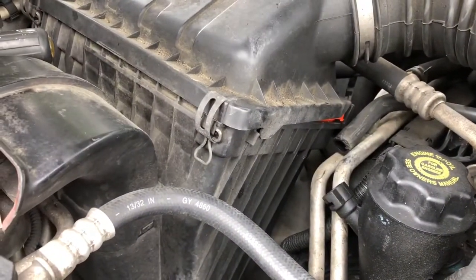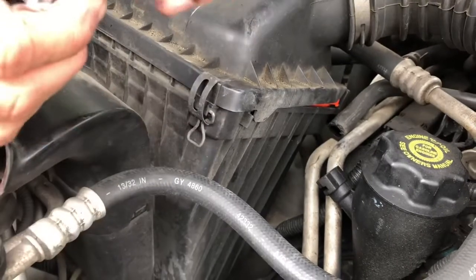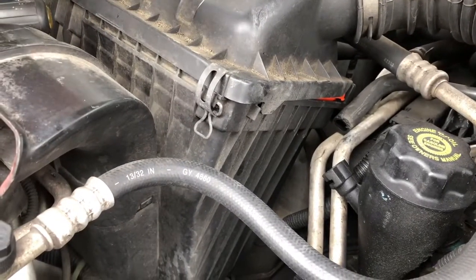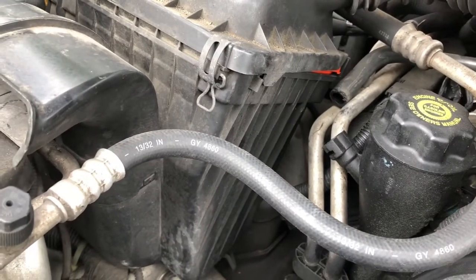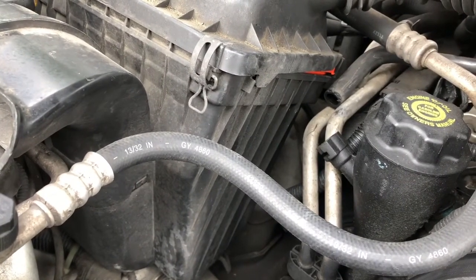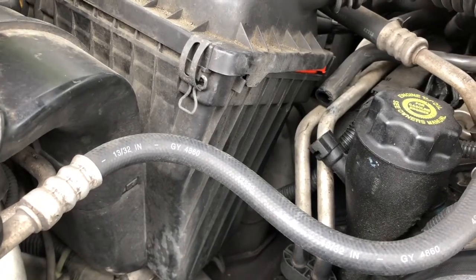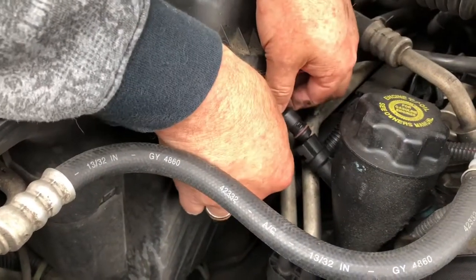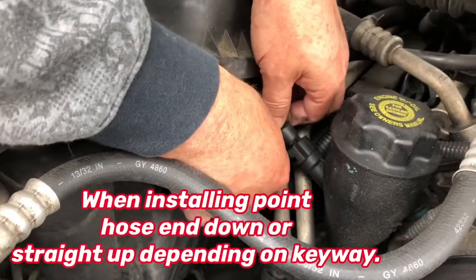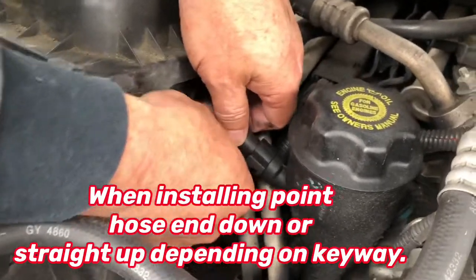That could be the problem — look at that. It is just clogged with soot and grime. Not sure it was breathing very well through there.